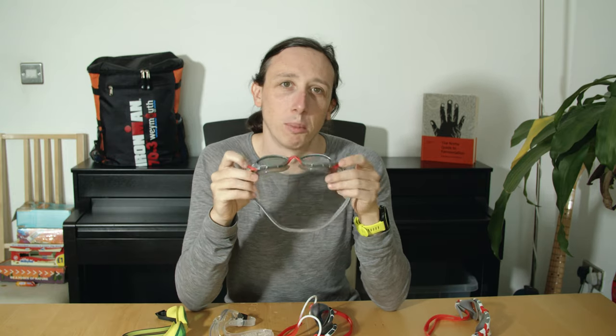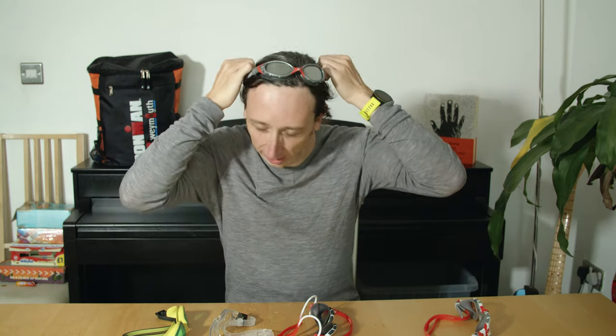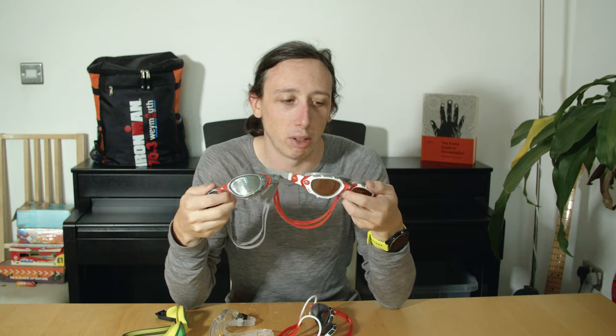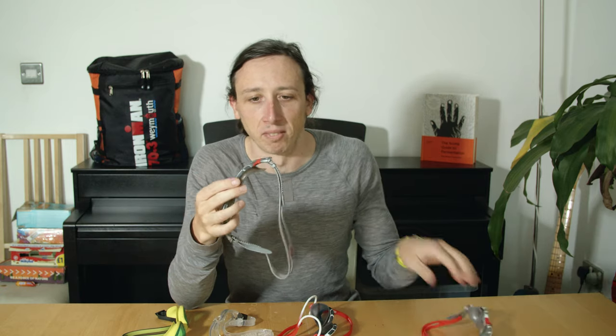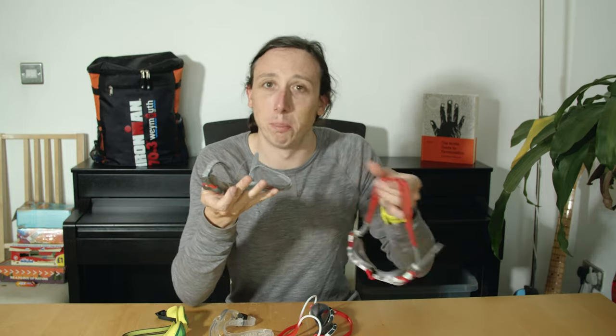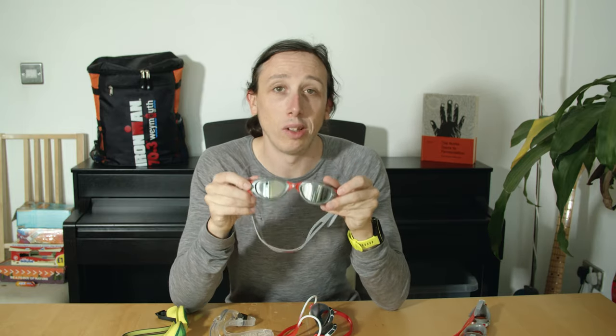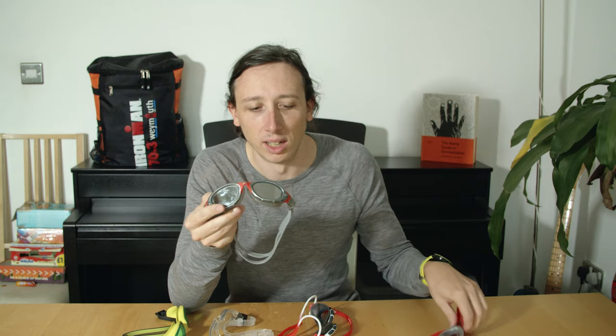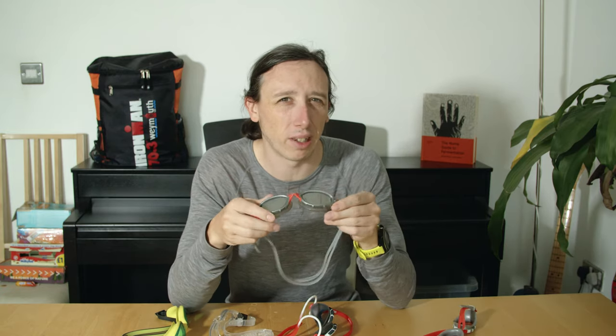I bought these ones with the mirror lens — because mirror lens just looks cooler — for when I'm swimming outside looking into the sun. These are basically the exact same goggles but with the mirror lens. I thought great, but these ones are just not as good. Even though they're both the Zoggs Predator Flex with the same strap system, these leak more. I've tried to adjust the straps but can't get them to seal properly.